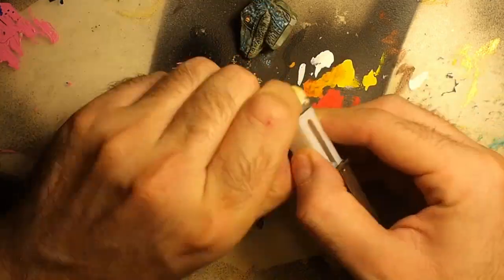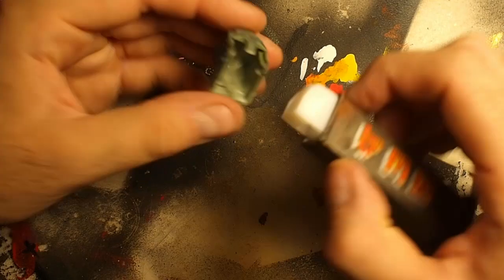Finally, I removed the masking tape from the mechanism and fit it into the head.